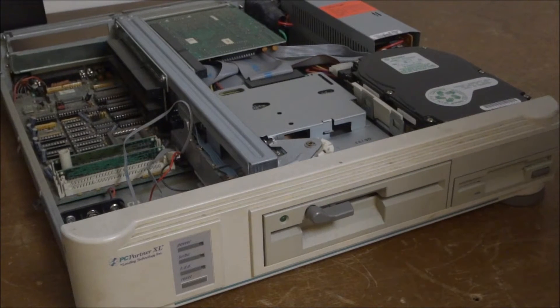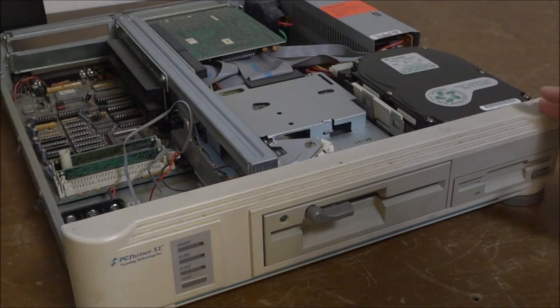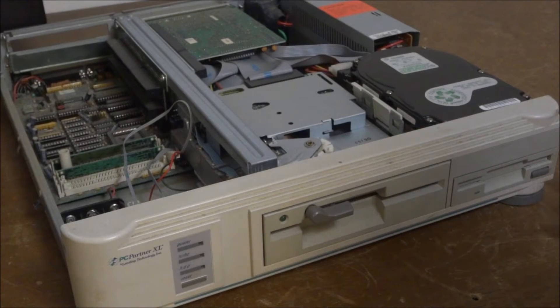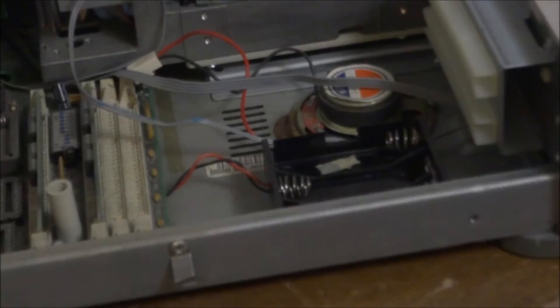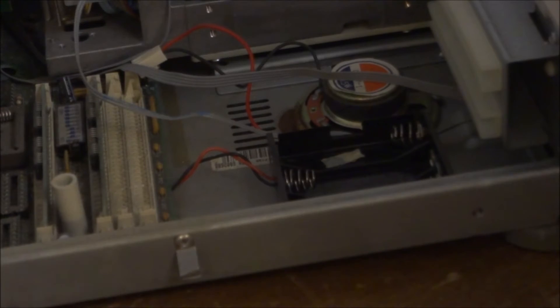This is a PC Partner XL by Leading Technology — don't know who they are, probably a company that wasn't around very long. It has a model ST-3098-96A — that's a Seagate drive as the hard drive. Looks like an early IDE drive; I don't know exactly how big it is, but it is a Seagate. We have a five-and-a-quarter-inch floppy and a three-and-a-half-inch floppy, which is probably a 1.44 meg.